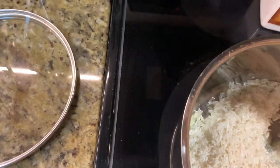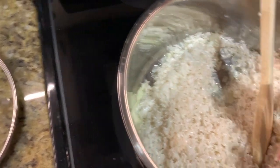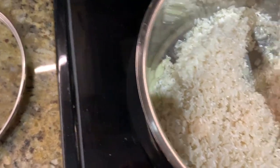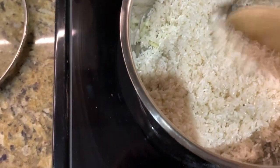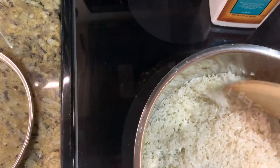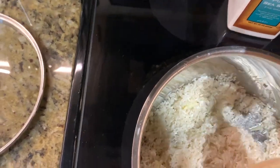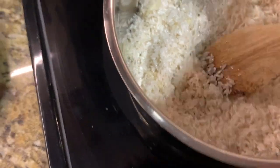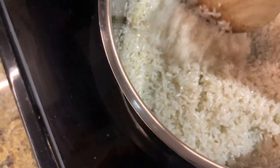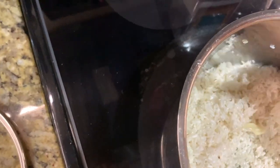Into this hot oil we're going to turn the heat up a little bit to medium-high. We're going to stir-fry the raw rice in the hot oil and softened garlic. Turn the heat up a little more, because I want to hear it sizzling before taking the next step.